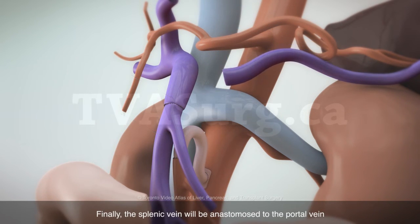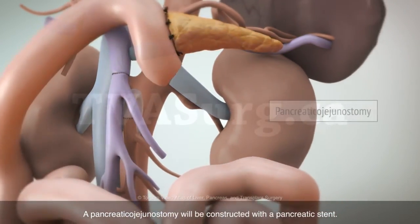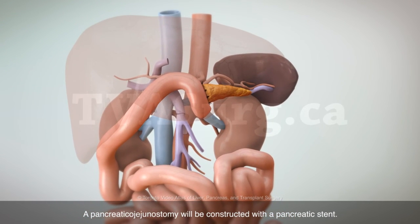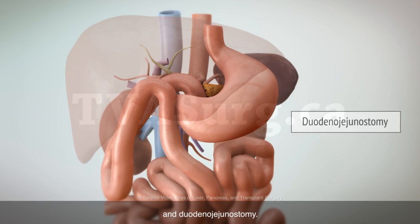Finally, the splenic vein will be anastomosed to the portal vein, using the left renal vein as an interposition graft. A pancreaticojejunostomy will be constructed with a pancreatic stent. This will be followed by a choledochojejunostomy and a duodenojejunostomy.